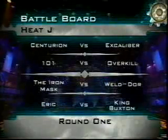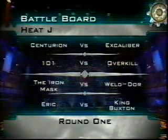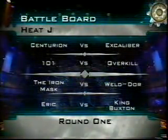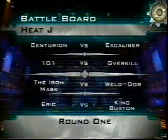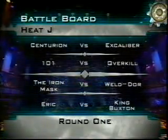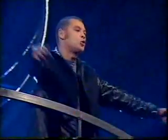Offensive looking line-up. Philippa, the Centurion team — a real riot against Excalibur with a fearsome looking axe blade. 101, the Jumble Sale team against Overkill. What was Lawrence doing riding it in the trials? The Iron Mask, all smiles and leathers in the pit against Weldor, the new boys. Eric with the lovely flaming paintwork against King Buxton, back again in a spin. But will they go in the bin? Well, it's time to disturb the peace. Let the wars begin!